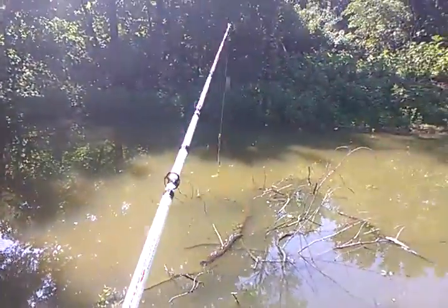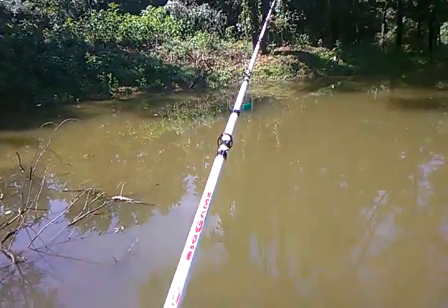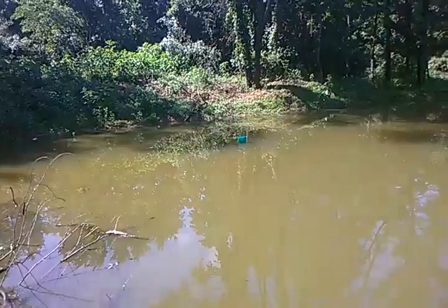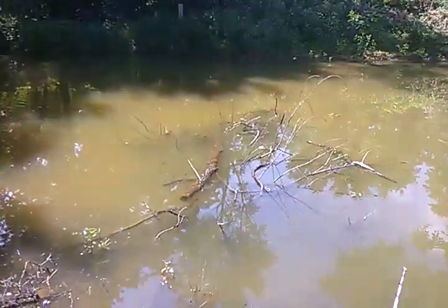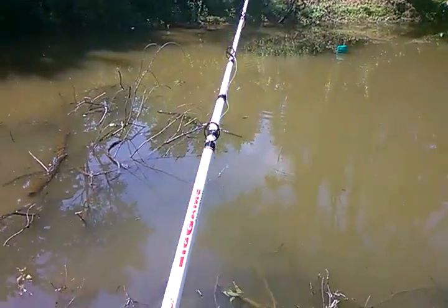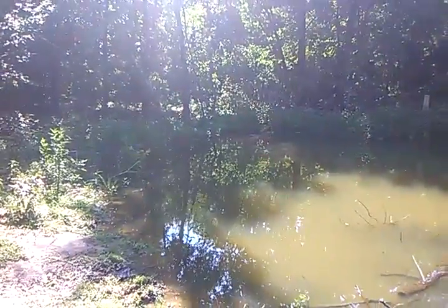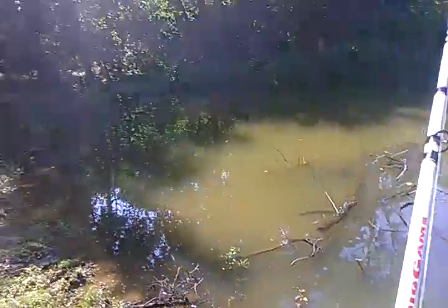He likes to fish it weightless. I personally rather fish with a bullet weight — between an eighth ounce, like this one here, or all the way up to a half ounce. I personally like to cast it out and hop it off the bottom. He likes to crawl it on the bottom, and he also likes to reel it through the school.